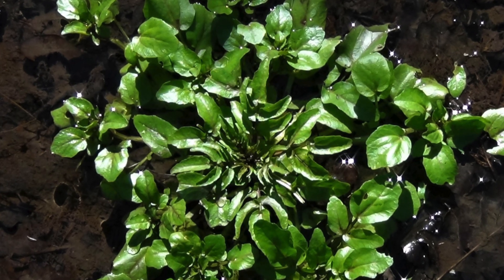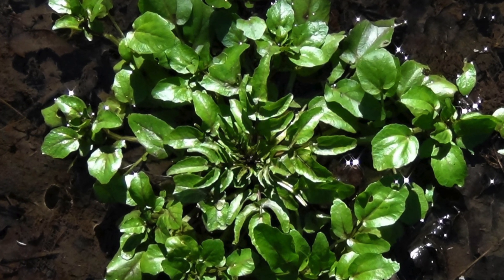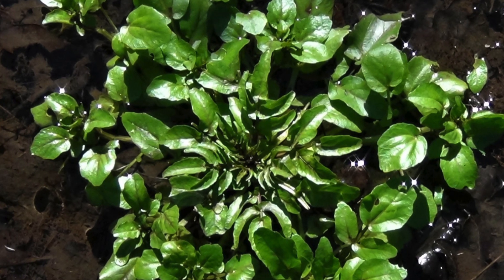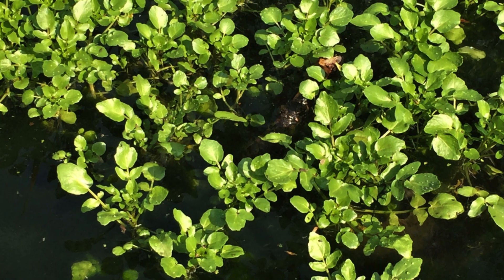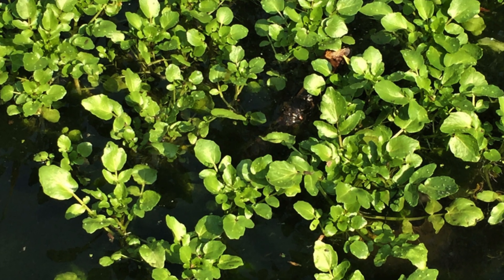So how does water grass look like? It is very easy to identify this vegetable. If you can see something floating on the water, you can suspect it is water grass.